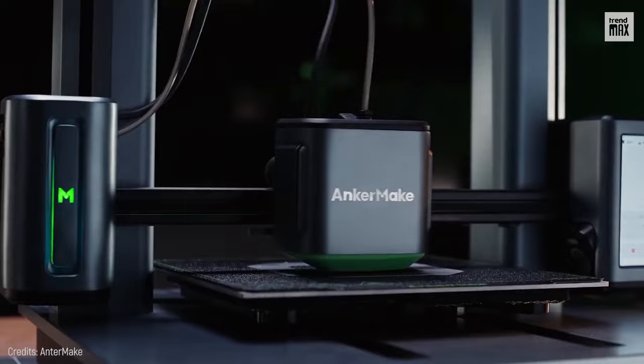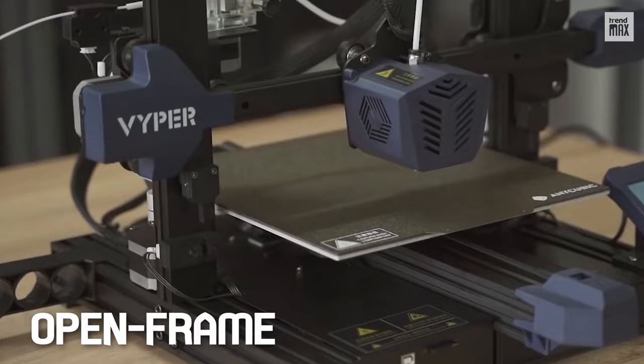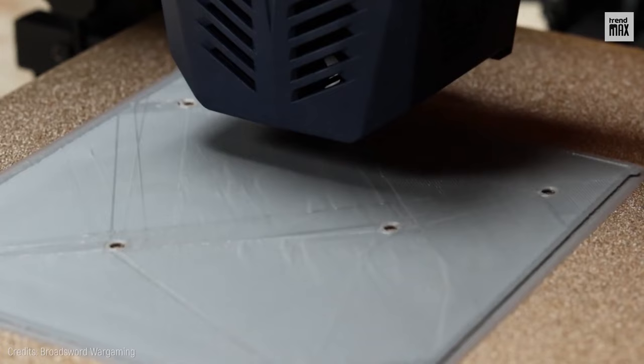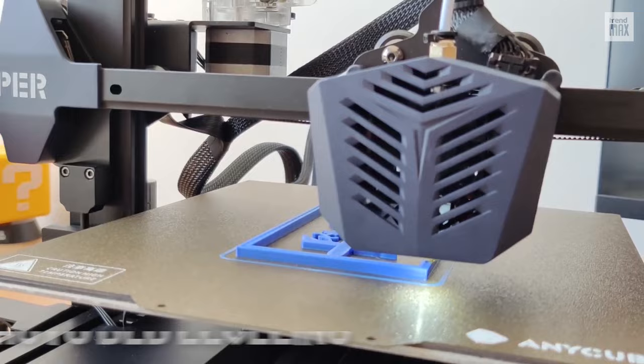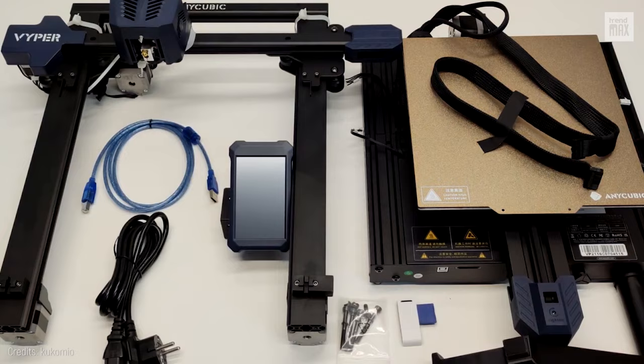Number 2: Anycubic Viper. The Anycubic Viper won me over by being an inexpensive open-frame printer, providing a large build volume and supporting auto bed leveling. If you buy it, it'll come pre-assembled, but the remaining steps are easy to follow — for example, screwing the bed frame together, connecting a bunch of cables, or setting up the spool holder.